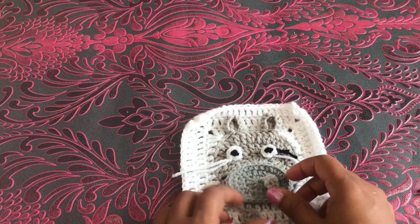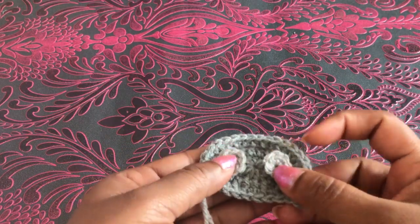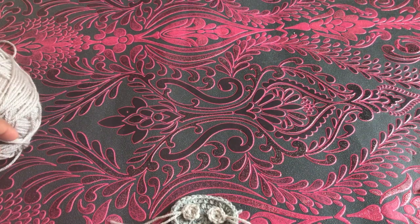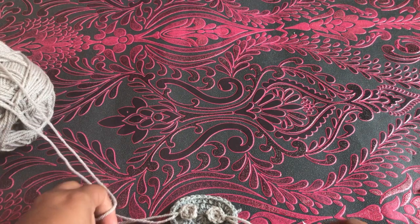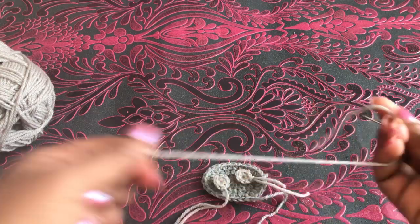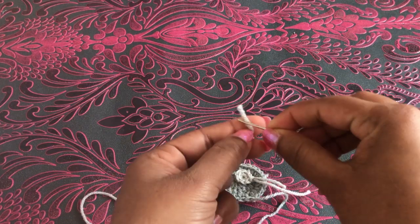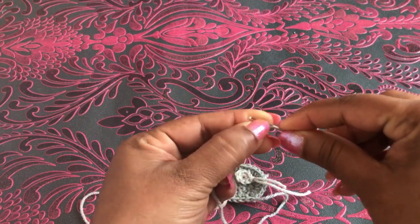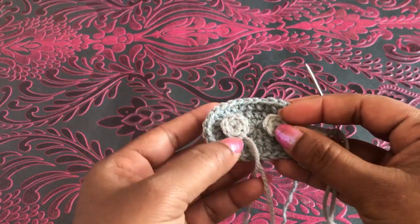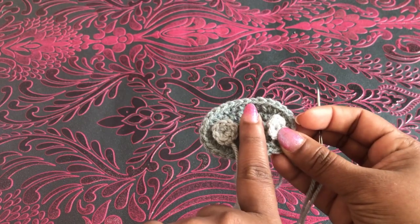First we need to join these two nose pieces together. To join them, I'm using the same light color yarn and a yarn needle. We have to join these two with a finger space in the middle.